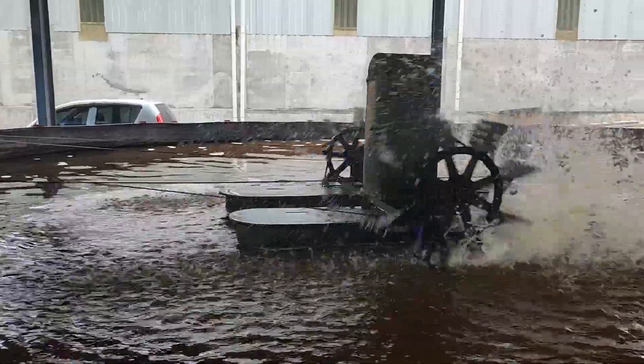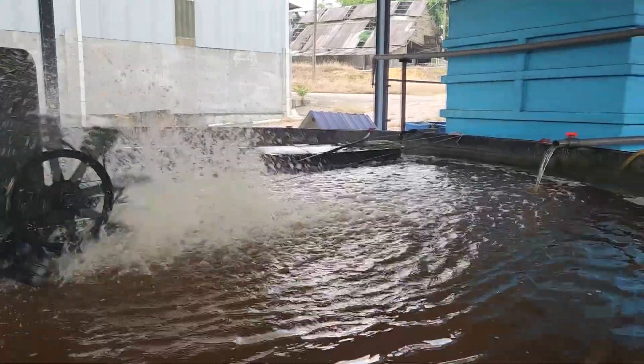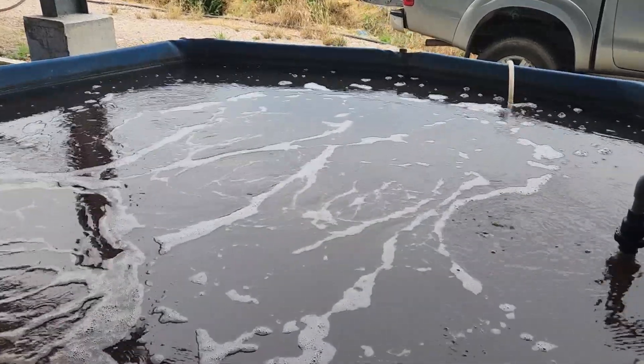Hi guys, welcome back to Ras Aquaculture. As you might know, aeration is actually very important for the growth of shrimps or crabs. Increasing aeration will always mean increasing the amount of oxygen that you have in the systems.